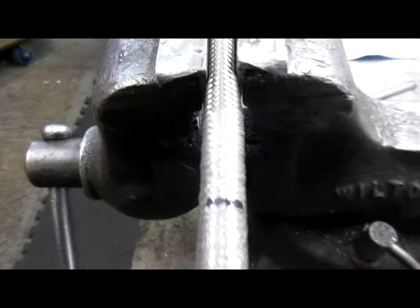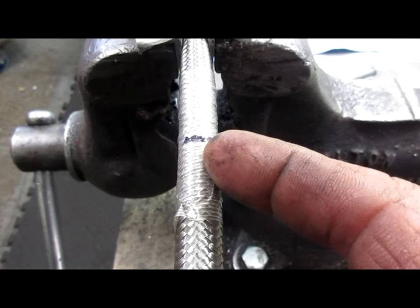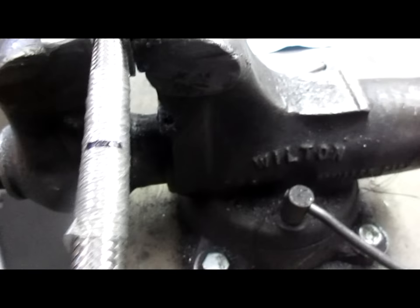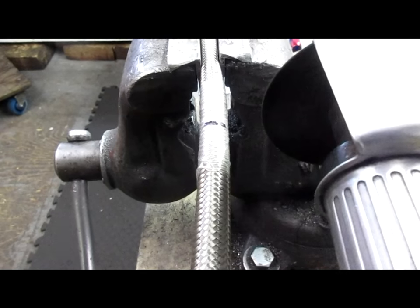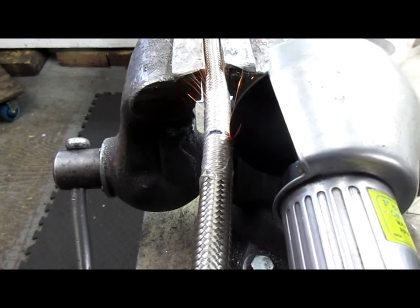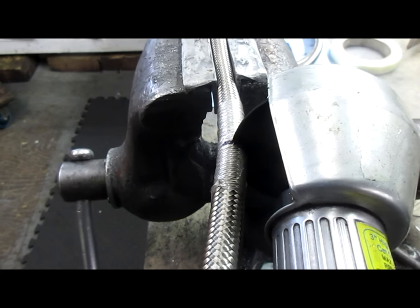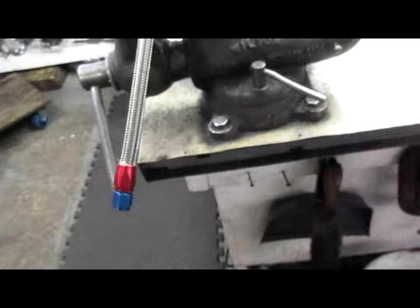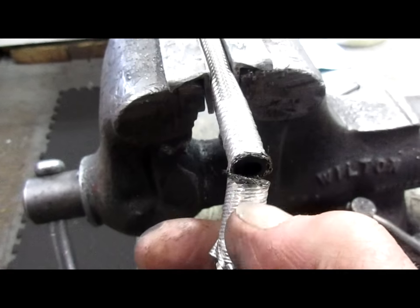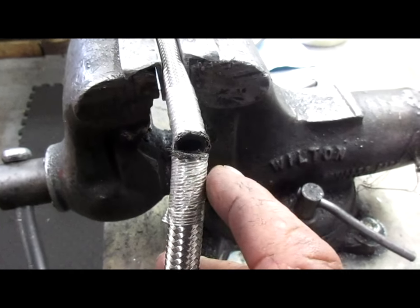Now we're going to have to cut this off. They make tools for cutting this, but I just use a saw — an air saw with a carbide blade — and it makes a nice clean cut across the stainless steel wires. Now that I've got my line cut, I put my fitting in a socket — just a three-quarter inch socket — which the Summit fitting will fit into. This makes it easier to push the hose in.